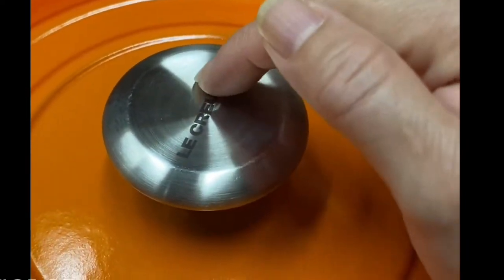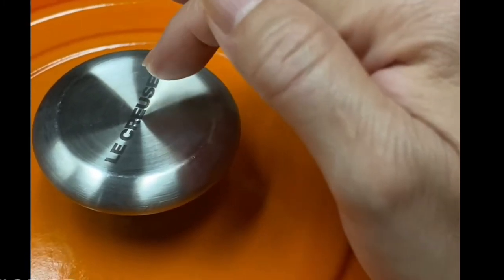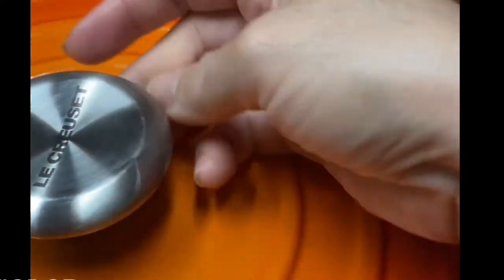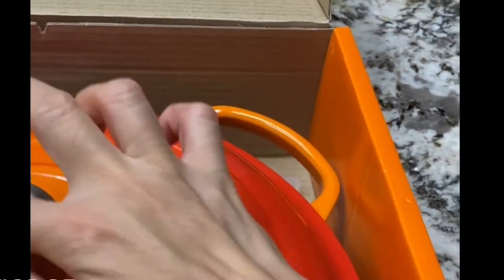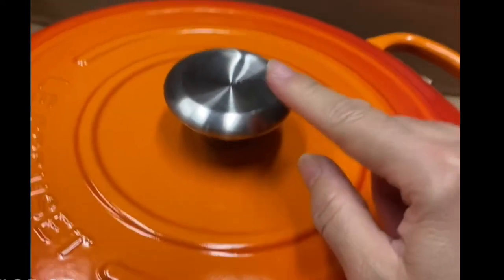The one I chose comes with a stainless steel knob. This knob is interchangeable — you can buy an extra if you want to change the color. It comes in black and also in gold. If I'm not mistaken, I think it's around $20 for the knob, and you can buy it online or from a Le Creuset store. You just use a screwdriver to take it out if you want to change it.